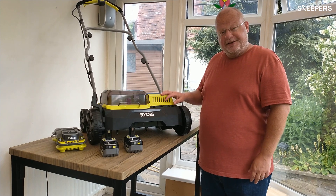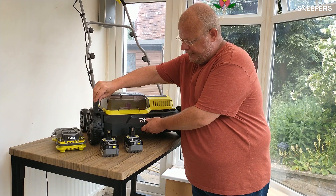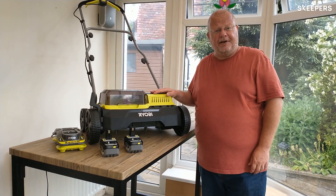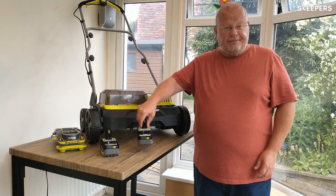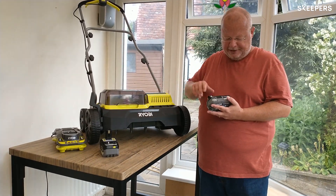It has four height settings. The height settings feel super smooth, you can see there. This whole unit only weighs about eight and a half kilos. It's not a heavy piece of equipment, but it still feels really, really sturdy. It operates on the OnePlus system, so I've got two of the OnePlus batteries which are needed for this unit.